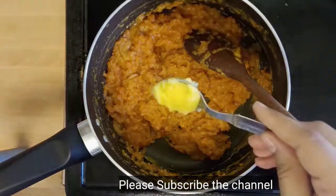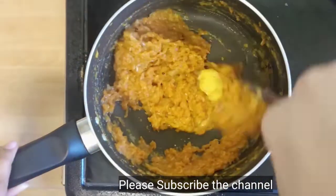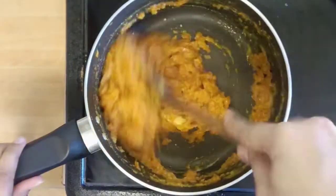Add cardamom seeds and a teaspoon of ghee, and stir it till the ghee melts. This is almost done now.